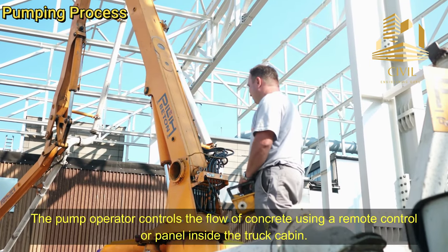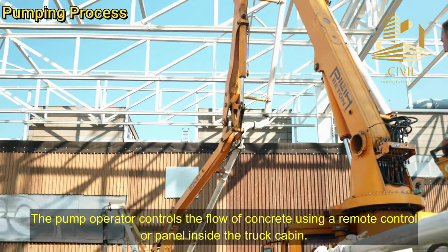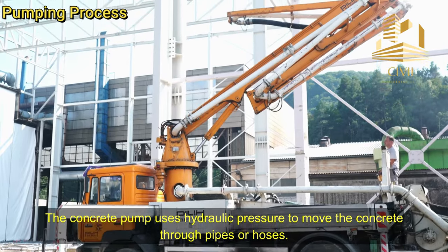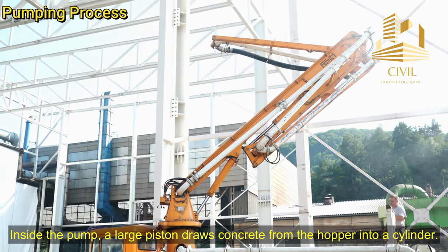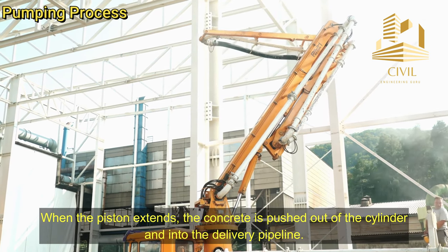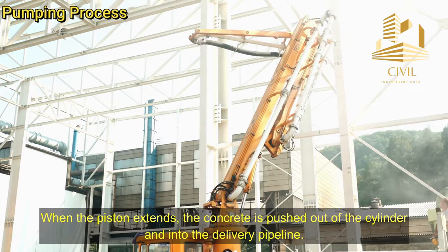Pumping process: The pump operator controls the flow of concrete using a remote control or panel inside the truck cabin. The concrete pump uses hydraulic pressure to move the concrete through pipes or hoses. Inside the pump, a large piston draws concrete from the hopper into a cylinder. When the piston is retracted, the concrete is drawn in; when the piston extends, the concrete is pushed out of the cylinder and into the delivery pipeline.